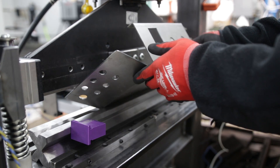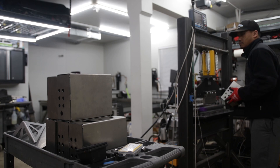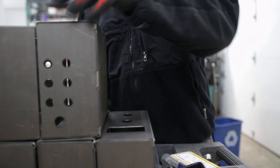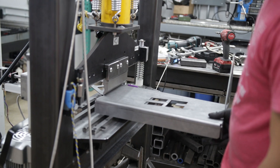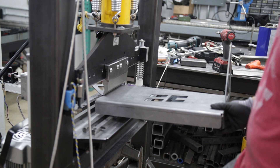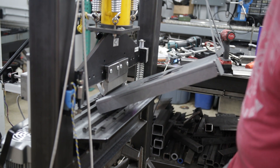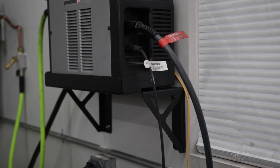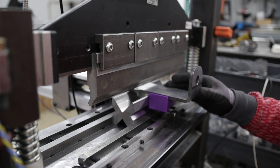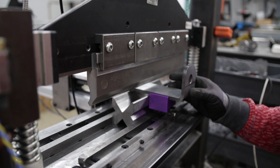With all that, here are some examples of what I've bent so far with this tool: a control box, a plasma stand I made, and I'm also bending some five-sixteenths parts as well.